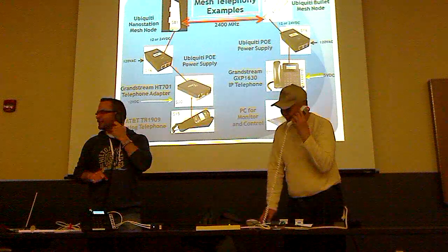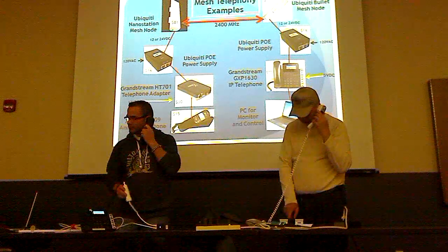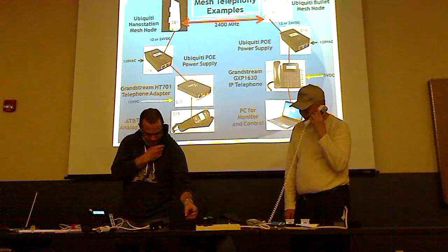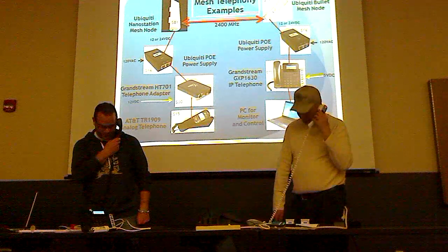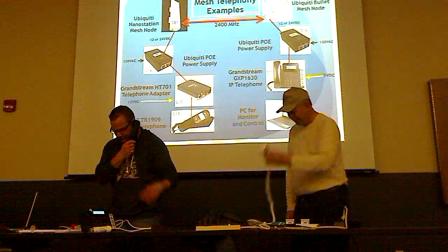You're going over 2400 megahertz right now between these two. There happens to be a power wire, but there is no signal wire. I didn't screw on the antenna because at this range we don't need it. Power, phone, mesh node — phone, ethernet. You can hang up now.